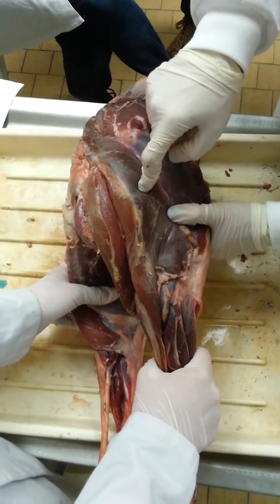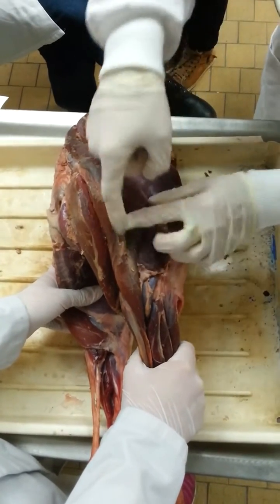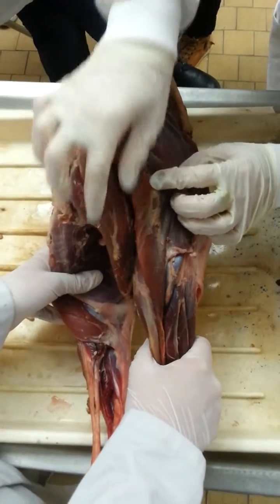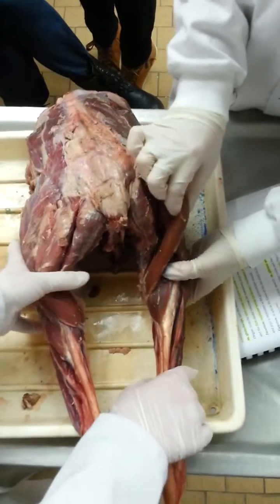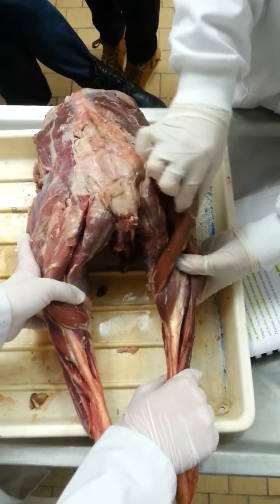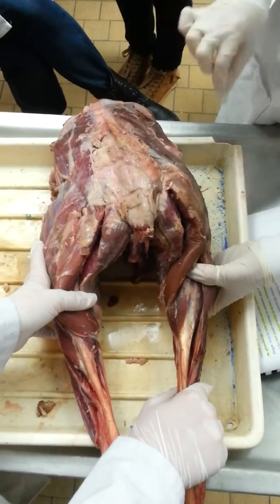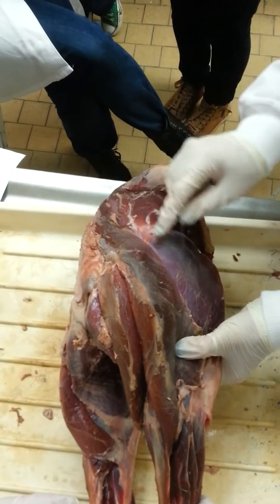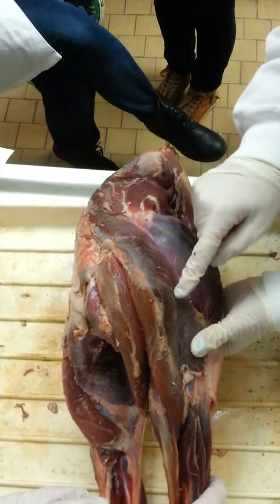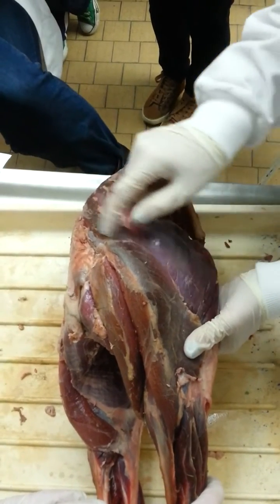This is the biceps femoris with the caput craniale. And you can see this line here, the caput cordiale. And then this is the musculi semimembranosus. This is the musculi semitendinosus. And then this is the musculi semimembranosus. The gluteus superficialis is fused with the biceps femoris to make the musculi gluteal biceps. Thanks for listening.